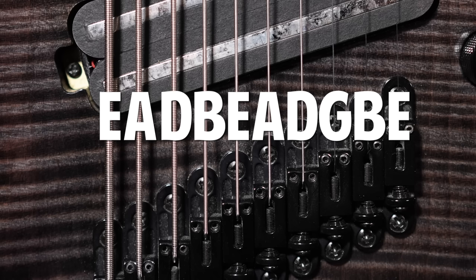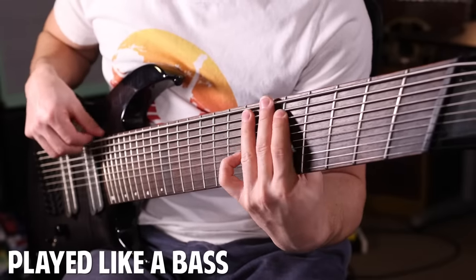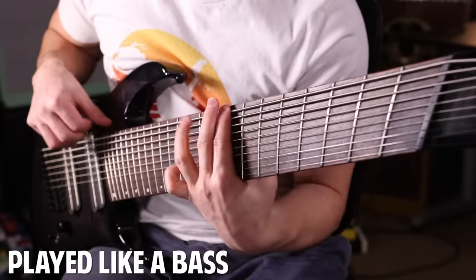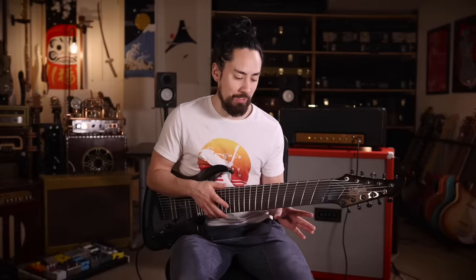The lower three strings are tuned like the lower three strings of a bass — E, A, D. I think I can handle this. Here's some bass stuff using only those three strings. Again, that felt way harder than necessary.